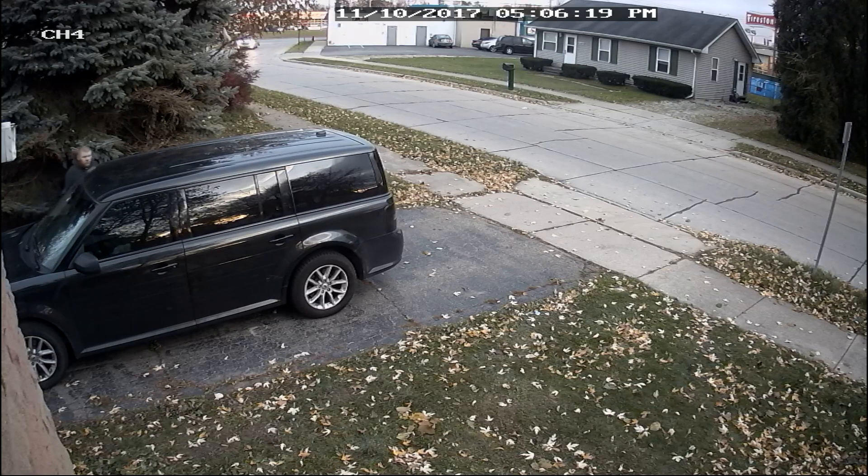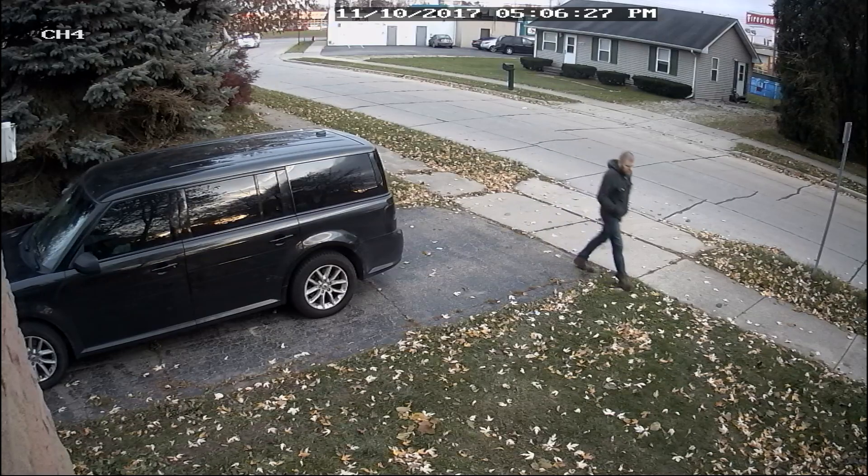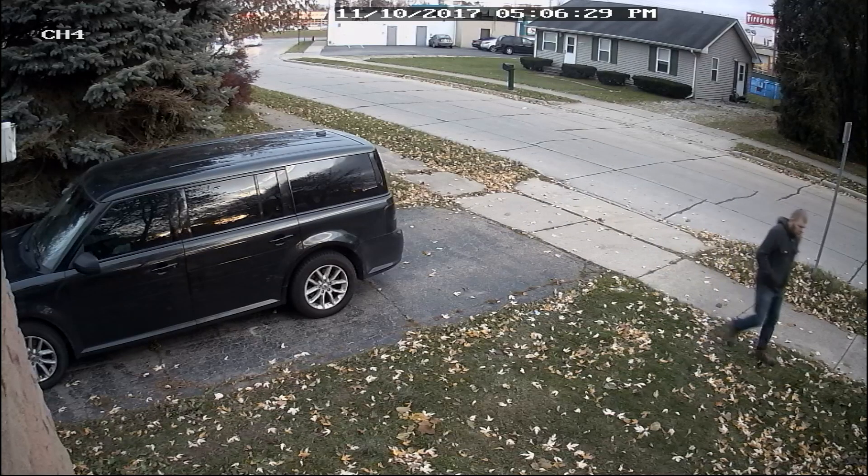Coming up here, you're going to see a glare on top of the car. And that's not going to be from the camera — that's going to be from a beam light in my backyard.